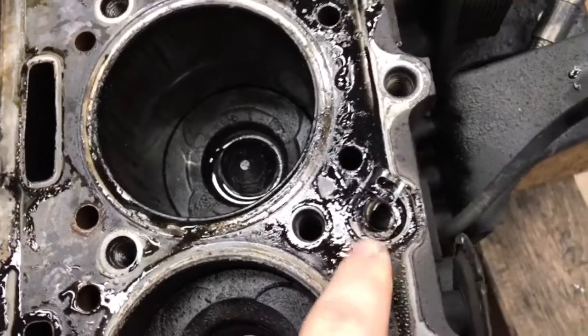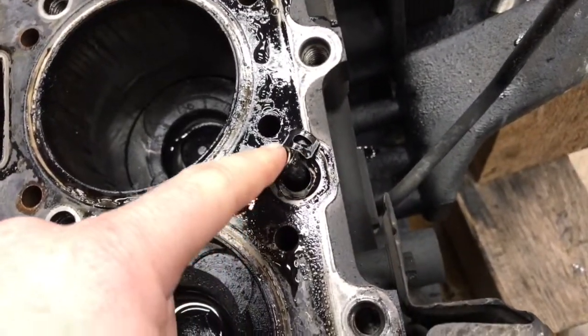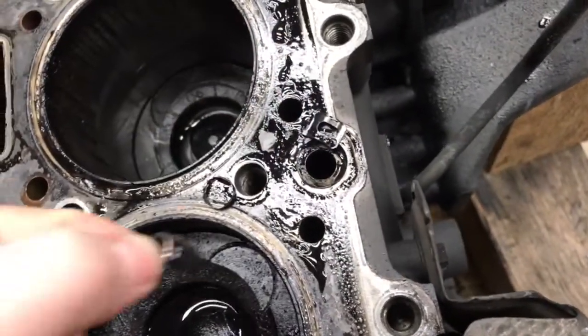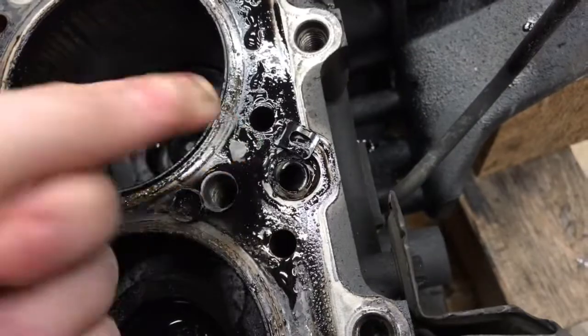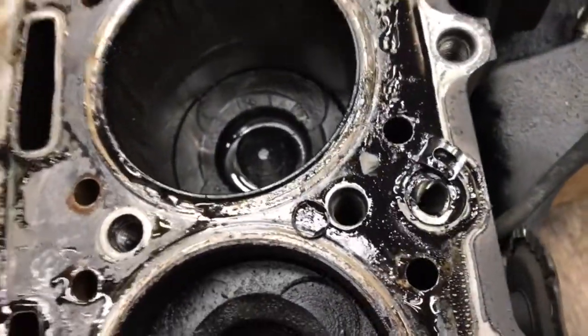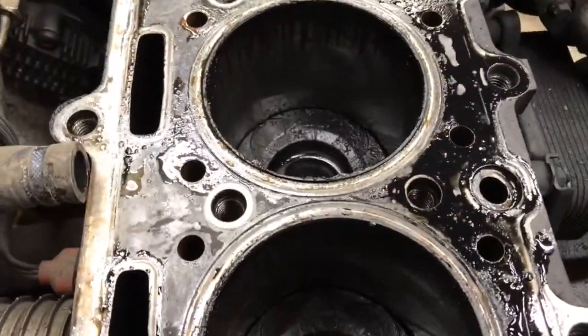And here's something else. This engine had rockers fail on it and apparently a couple little bits ran down and got caught in that oil galley — just sitting in that oil return galley, never made it down to the pan. It wasn't blocking it or anything, but it was just stuff that was stuck in there that was forever gonna be stuck.